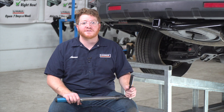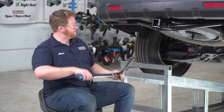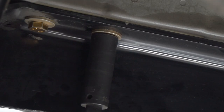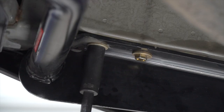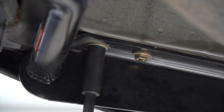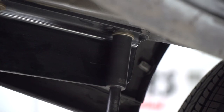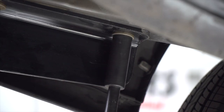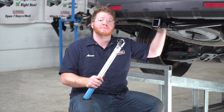We're ready to tighten and torque all of our bolts to the manufacturer's specification. For all of our side bolts, we'll be using a 19 millimeter socket. For our two middle bolts on the bumper, we'll be using a 16 millimeter socket.